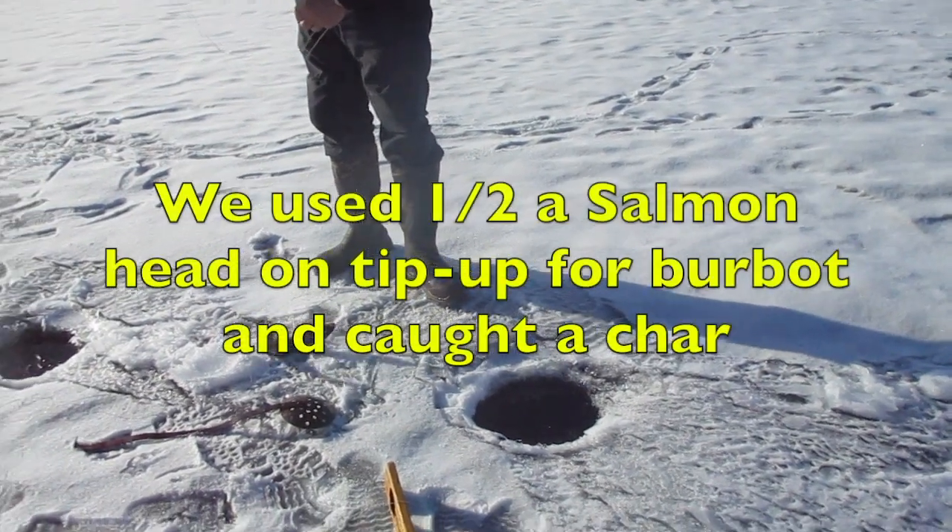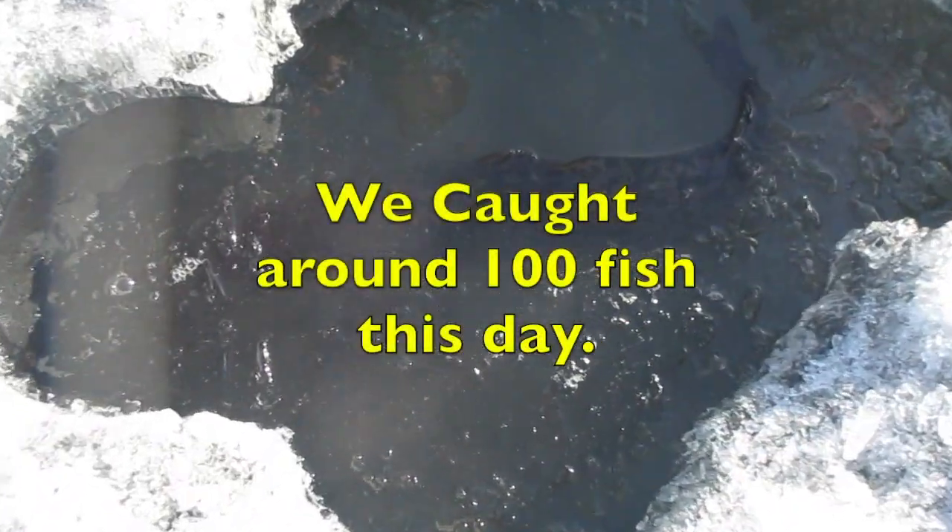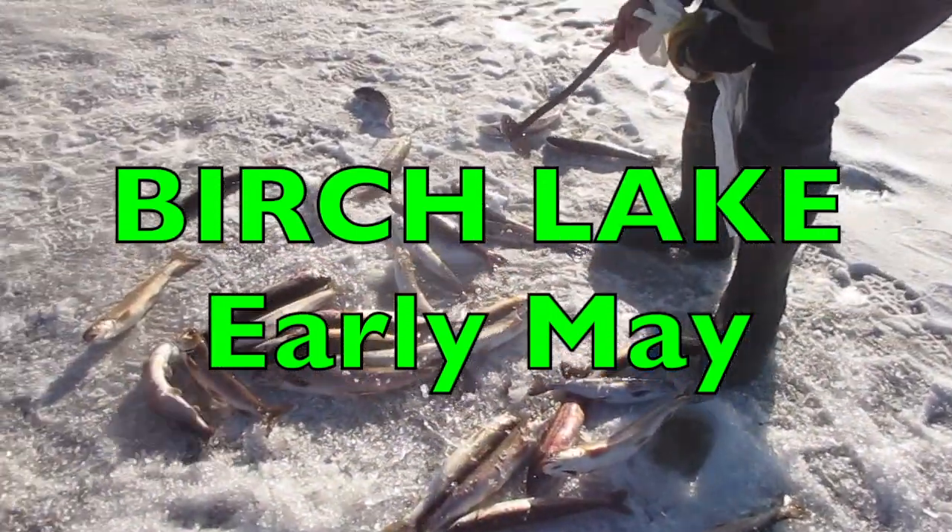That's all the bigger it was? Look at the big fish! We're loaded? Yeah.